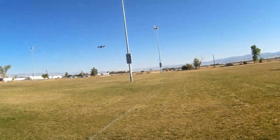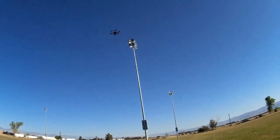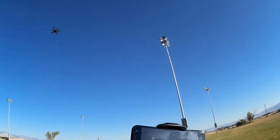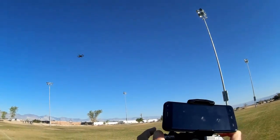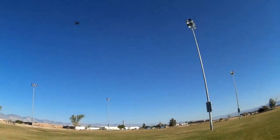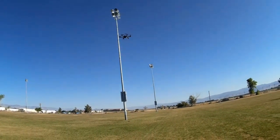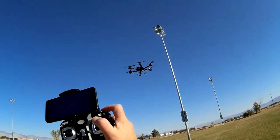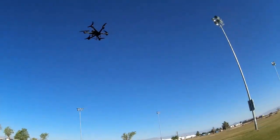Let's demonstrate a flip — we'll take it up a little bit higher first. The altitude hold in this works surprisingly well. You've got to hold the flip button down. It does cheater flips — a term coined by Frequent Flyer — meaning it gives a little altitude boost before it does a flip, so you can do them closer to the ground. It does them very easily. Good flipper.